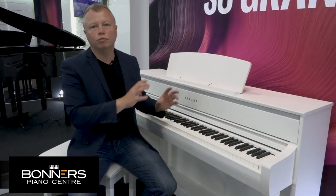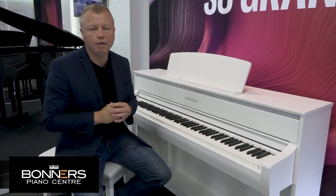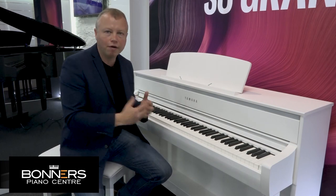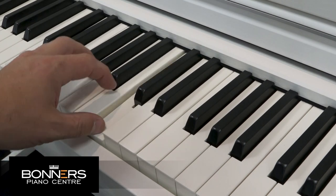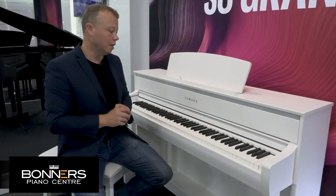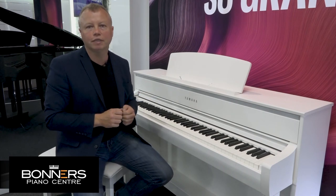When buying a digital piano, as well as considering the sound, the most important feature to consider is the feel of the keyboard — what we call the keyboard action. The CLP775 features Yamaha's Grand Touch keyboard action, improved over previous ranges of Yamaha Clavinovas, and it's slightly lighter to the feel. Importantly, you now need the same amount of pressure no matter where you press on the key — whether at the front or back — and it's the same for both black and white keys. It really is a joy to play; do come to one of our stores to try it for yourself.